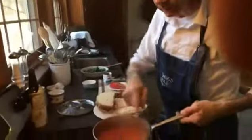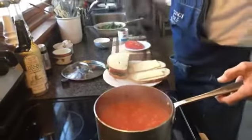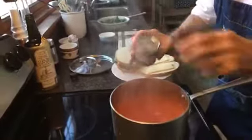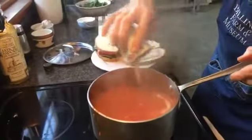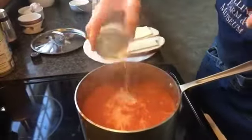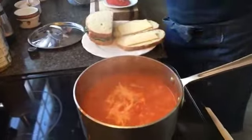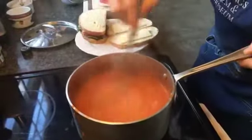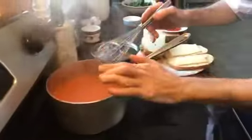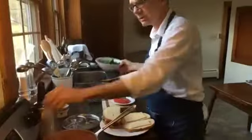I let the soup simmer until the vegetables were tender, removed the bay leaf, and used the vertical immersion blender to blend everything smooth. I'm just going to add some of this evaporated milk to give it that nice creamy tomato soup look and taste — like you knew when you were a child. Tomato fennel soup. I'll set that off to the back and I can add more cream and adjust the seasoning.